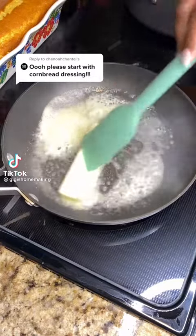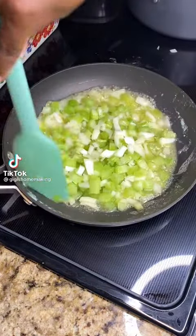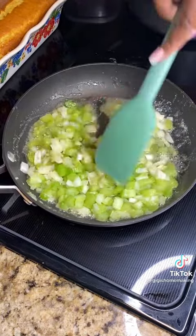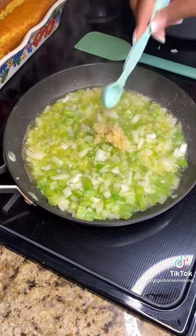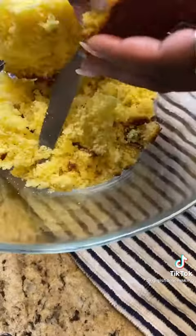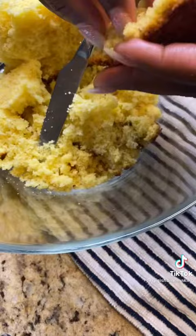I'm starting off my beginner-friendly Thanksgiving series with cornbread dressing. This is not your Amy and Them's, your Meemaw's dressing — this is just something beginner-friendly. The full step-by-step video showing everything that I used and everything that I did is already posted on my YouTube, which is linked in my bio.